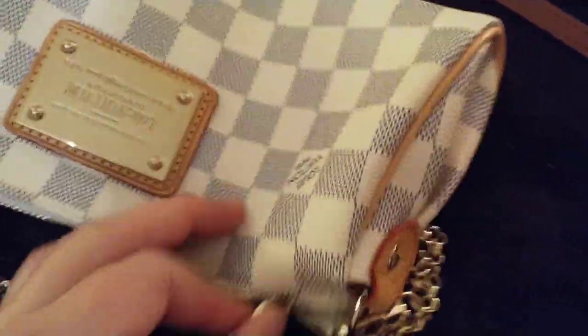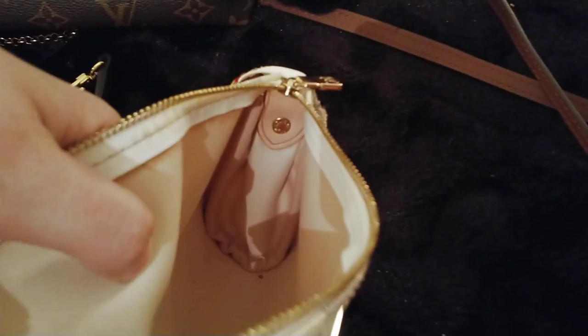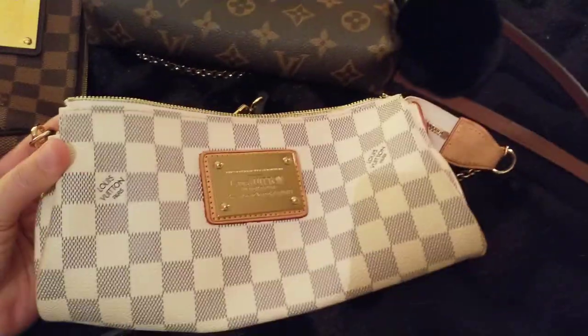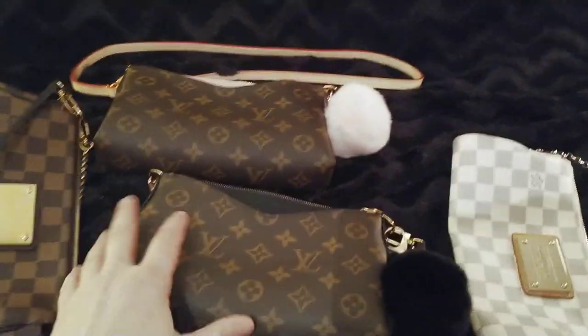I'll show you what's inside. It has the crossbody strap in Vachetta, but I don't know where it is right now — I probably put it somewhere years ago. It has this beautiful lining inside that I almost never used, with even stitching. It has a date code somewhere, of course. I can't say which seller it's from because it was a long time ago — I bought it from a website and the person doesn't even sell anymore.